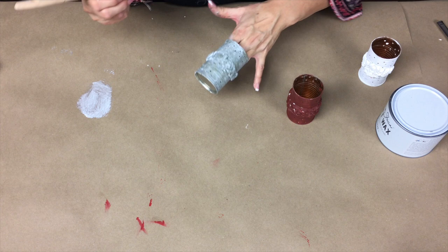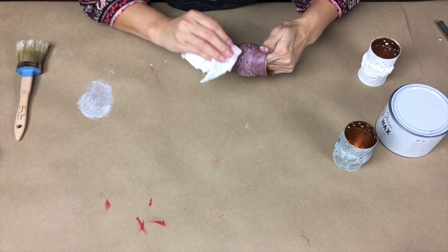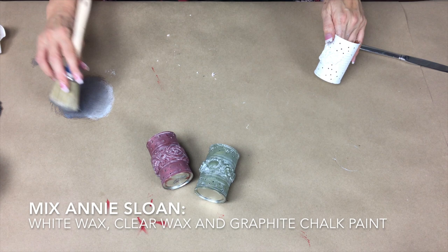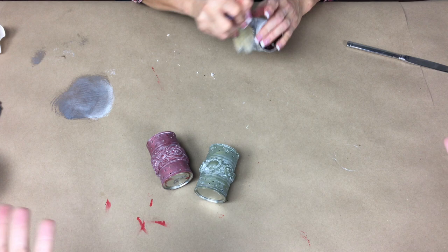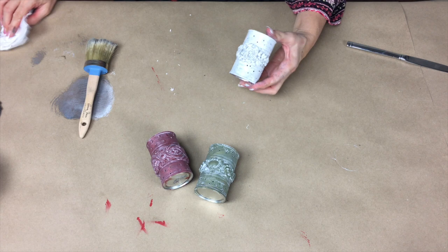Let's go ahead and do our red one. So beautiful — that's really pretty. I've mixed a little bit of the white and a little bit of the clear and some graphite, just a touch, to make a gray so that we could antique this. Really working it in there — just want to pop the detail and work it into the crevices of the mold. Then just remove the excess and buff it.